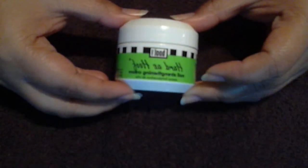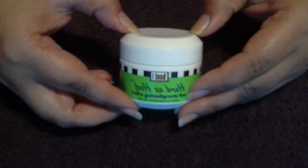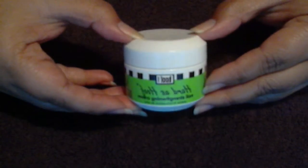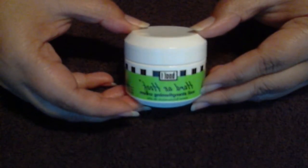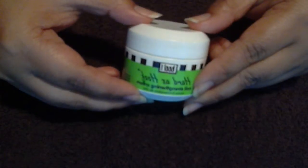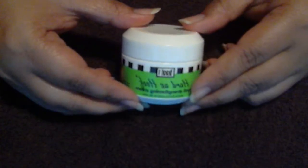I picked up this product maybe three months ago — it's called Hard as Hoof. I heard about it on Plasma Speedo's nail page and she swears by it. I really wanted it but I could not find it. It was not on eBay or Amazon, and the stores around my area didn't carry it.